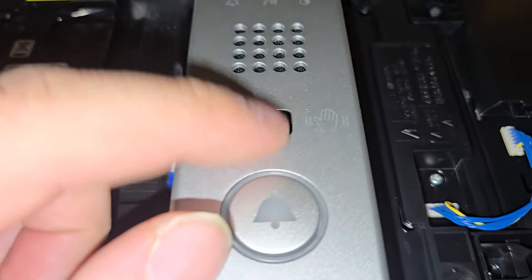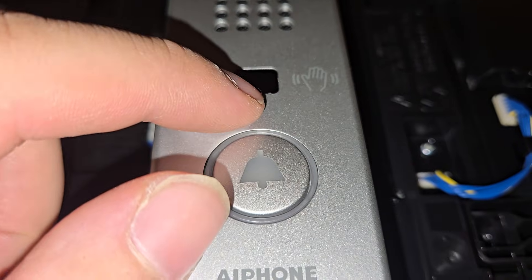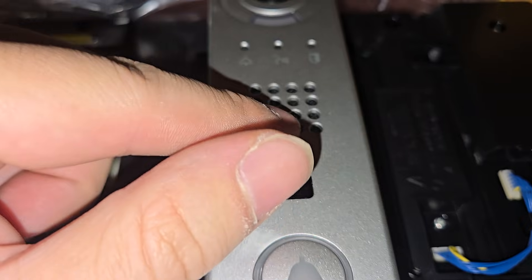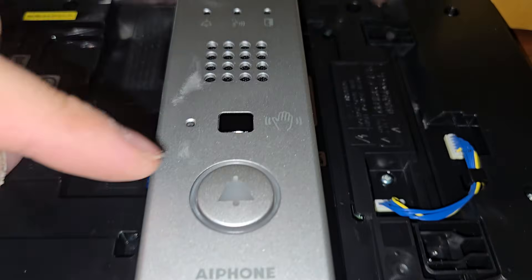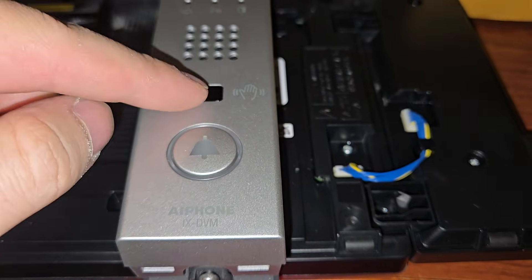It's got a presence sensor — like infrared — and it's got a microphone and a speaker, and a pretty decent camera. And this lights up. We're going to power this on soon and we're going to see.